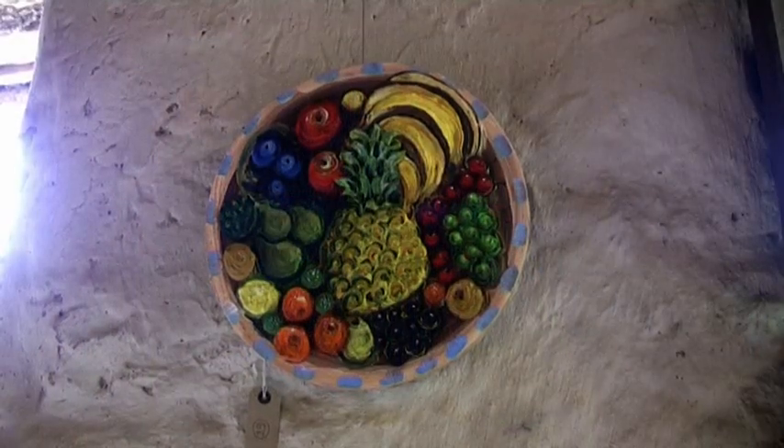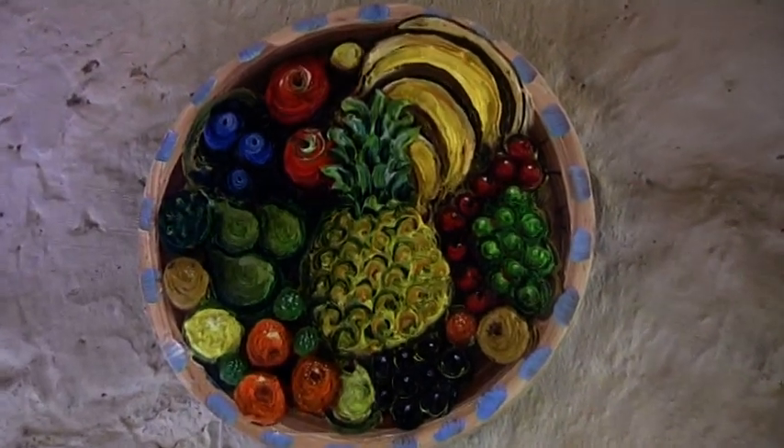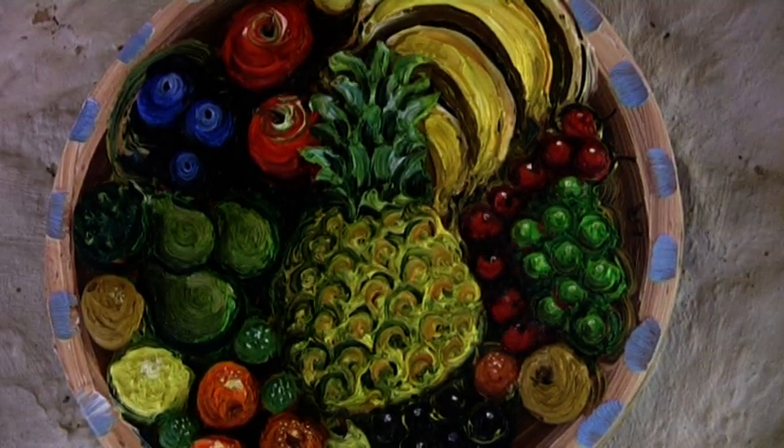Oh goodness, that's almost a sculpture, absolutely. It's still wet, that's why it's slowly drying in the cupboard, but it is like a sort of low relief sculpture. It'll take months and months to dry.